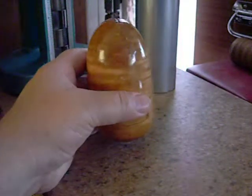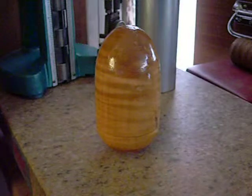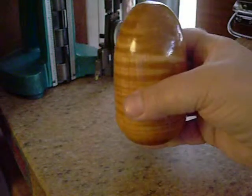Now it's locked in nice. Then when you want to balance the egg, it becomes no problem. And to reset it, you just tip it up like that and you're good to go.